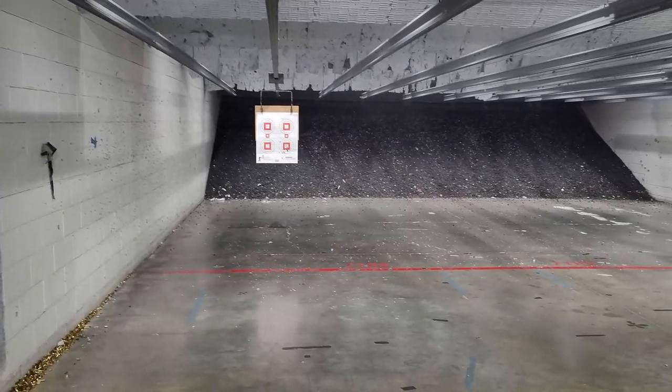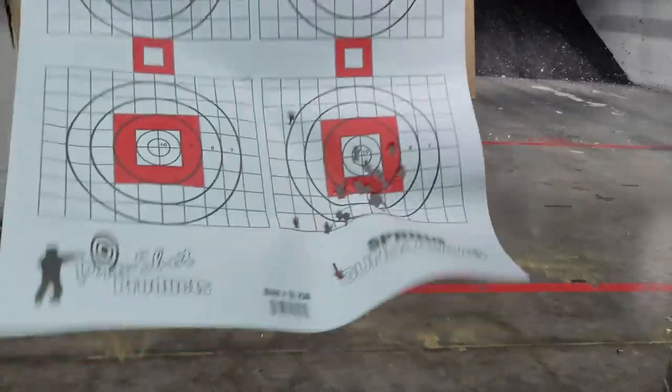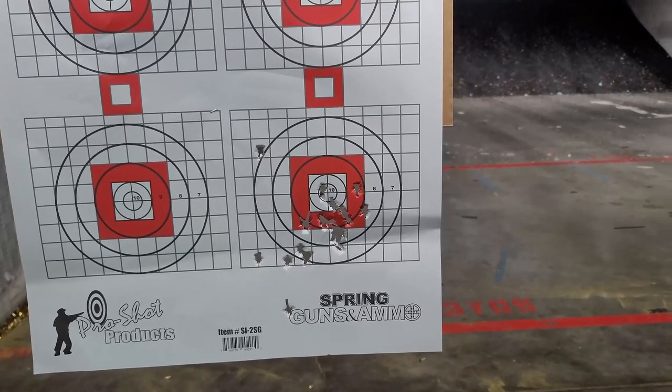I usually don't shoot that far out — that was like 12 yards. 12 yards, not horrible. I'm not the best pistol shot anyway.